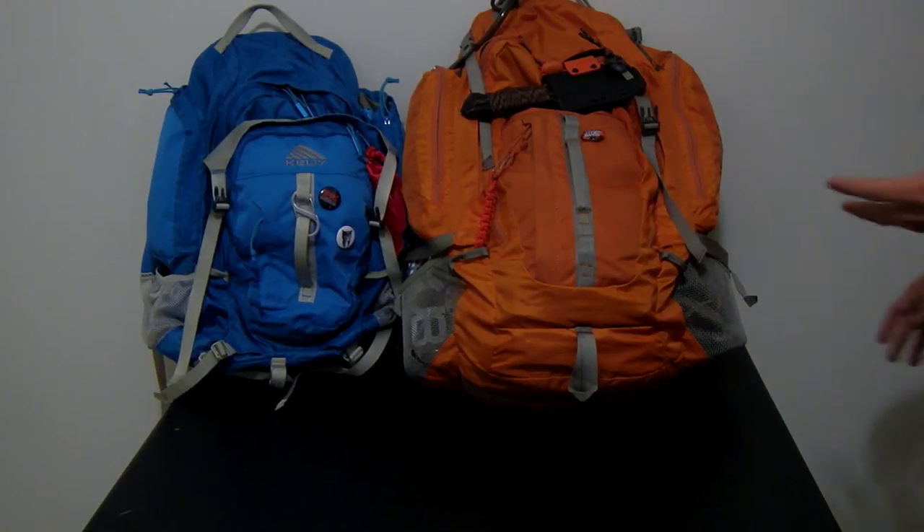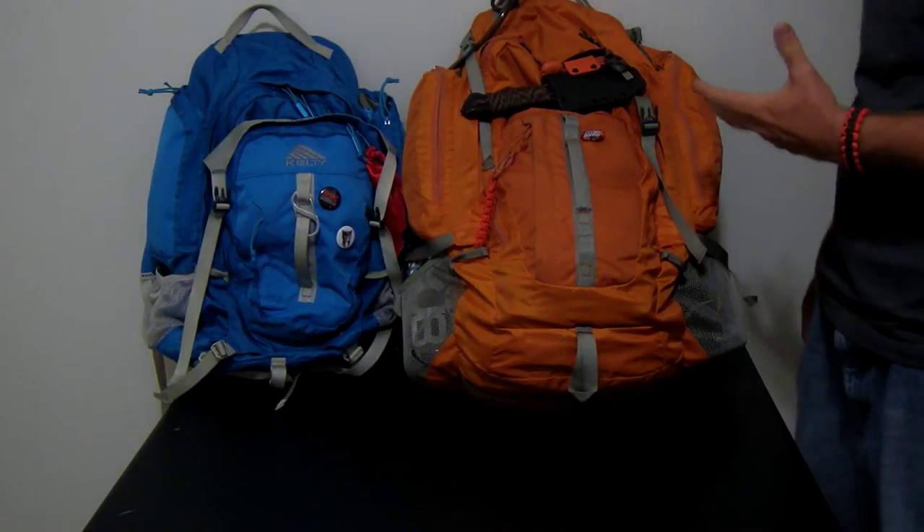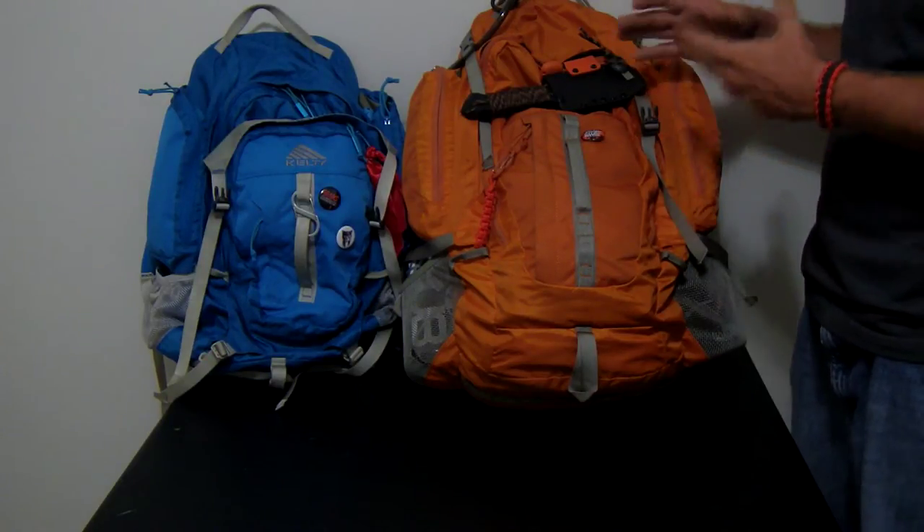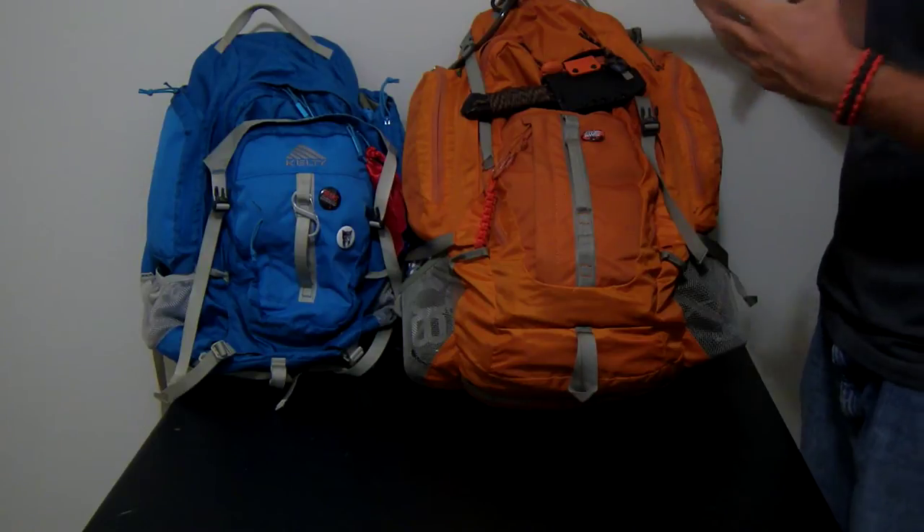This is my video on my bag. It's a Kelty Red Wing 50. You can call it my bug out bag, my get home bag. I use it for hiking, traveling, everything.